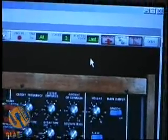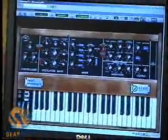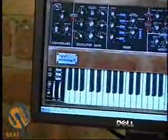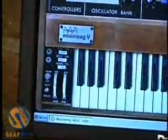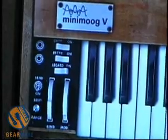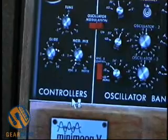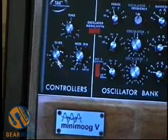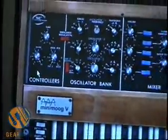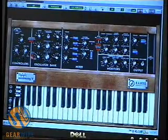So now we don't have that problem. I'm going to turn on the glide control down here by our pitch bend and modulation wheels, and turn up the glide time up here on the controllers. Turn it even higher — let's turn it up all the way and see how long it takes. That's a good long glide time.